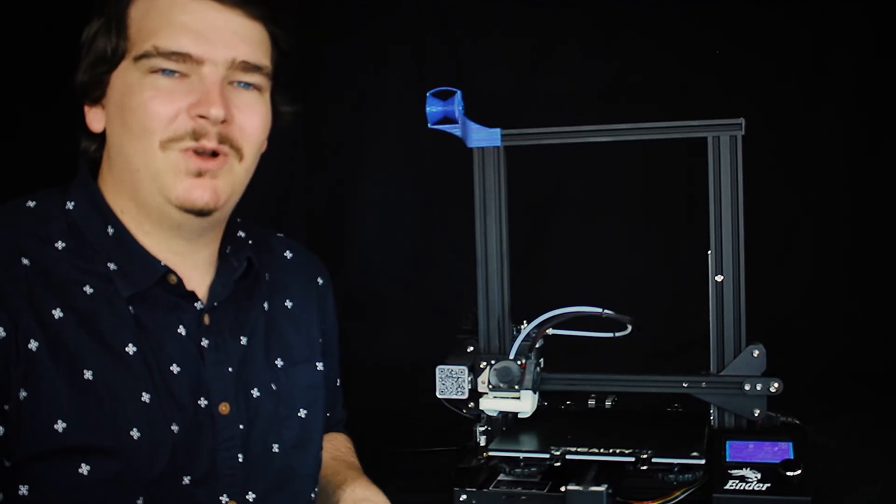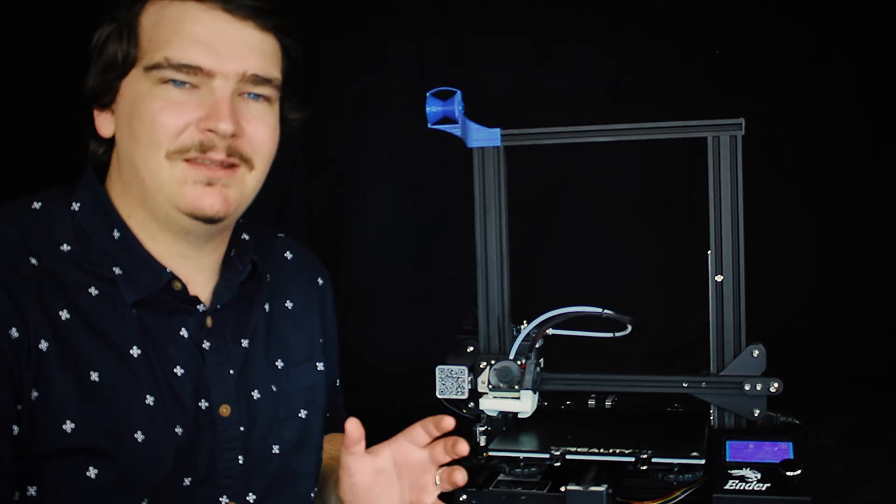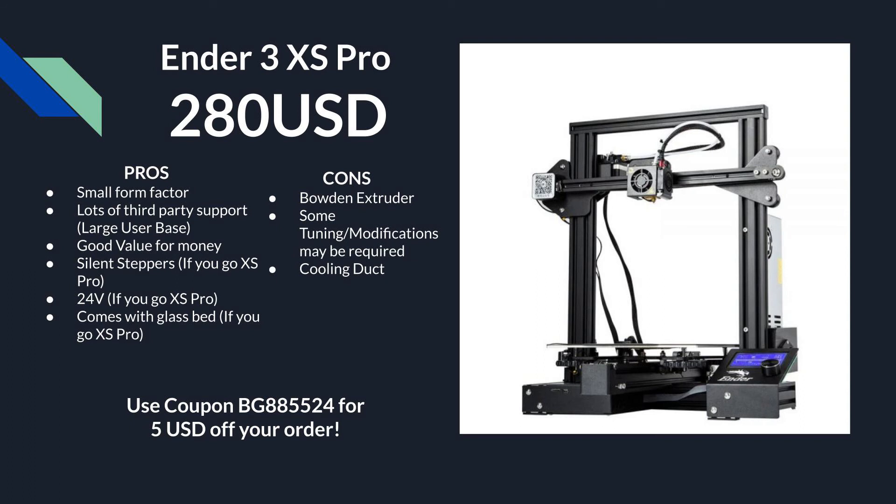We will start with probably one of the most well known printers out there, the Creality Ender 3. This one specifically is the Ender 3 XS Pro which can be purchased from Banggood. The pros are it's got a small form factor, there's heaps of third party support because there's a massive user base, it's pretty good value for money, and if you get this XS Pro version it's got silent steppers, 24 volt and a glass bed. It also comes with a matte bed as well. The cons are it's got a Bowden extruder which can be hard to print flexible materials with, and some tuning and modifications are required to get ideal prints.